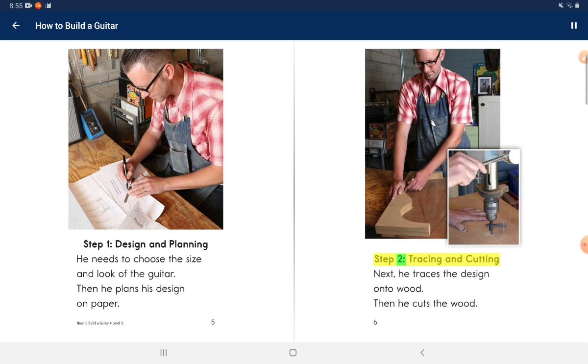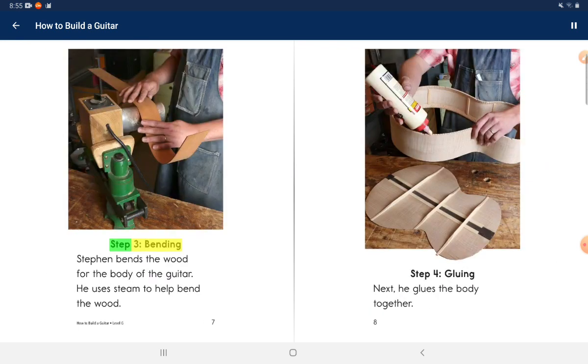Step 2: Tracing and cutting. Next, he traces the design onto wood. Then he cuts the wood.